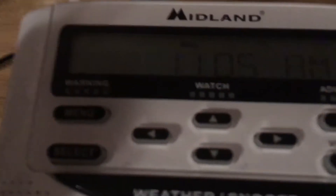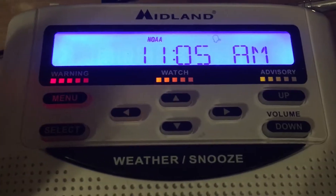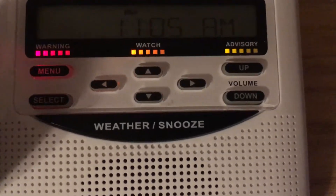I heard my weather radio — like the button beep noise — and I don't have that set on my weather radio. So I come upstairs to see what the heck's going on, and the warning, the watch, and the advisory lights are all flashing at the same time.